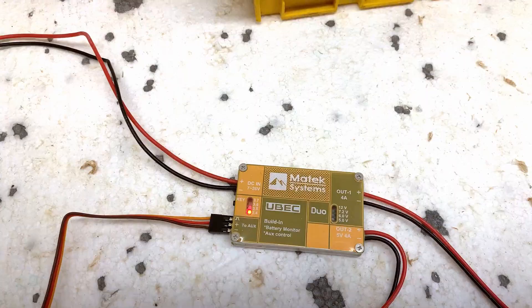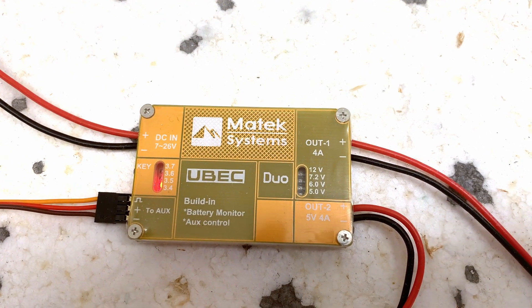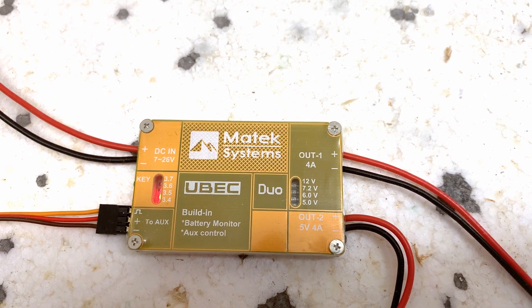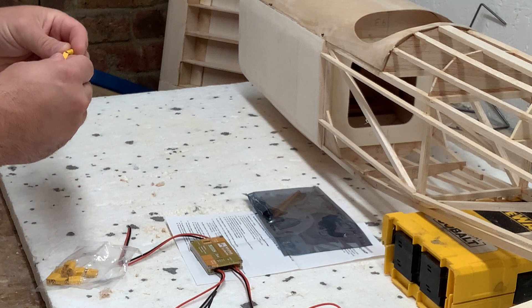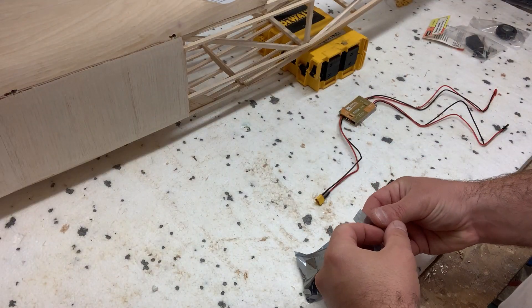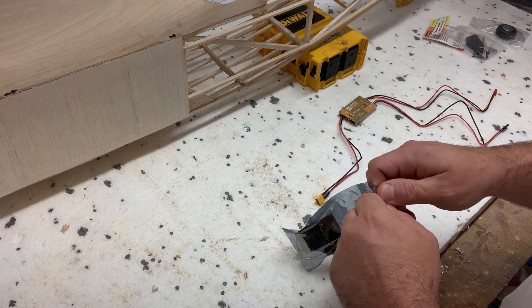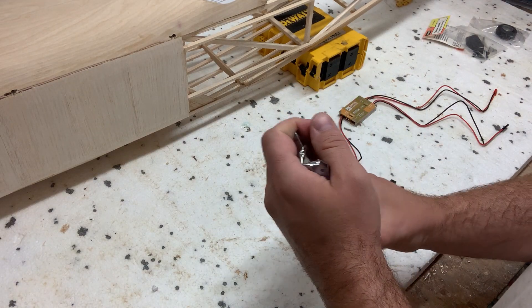The Matec Ubec Duo takes a 7 to 26 volt input and outputs it on two regulated channels: one 5 volt constant and the other an adjustable 5 to 12 volt switchable, both with a max current of 4 amps. I'll use the constant 5 volt to power my Flysky FTR10 receiver and the other as a kill switch to the engine's ignition.